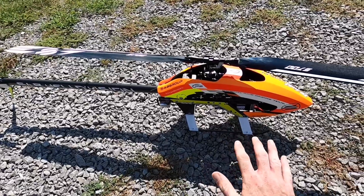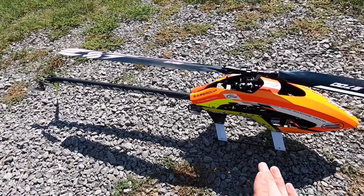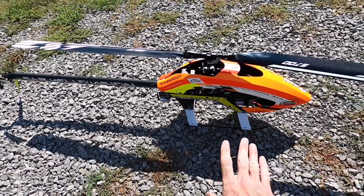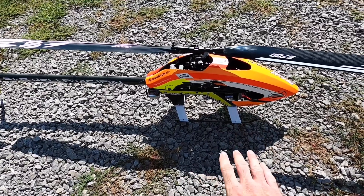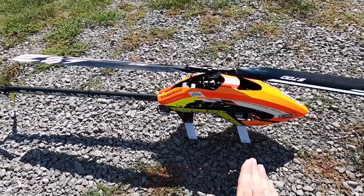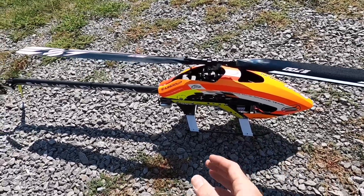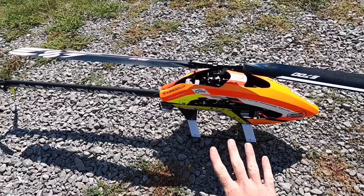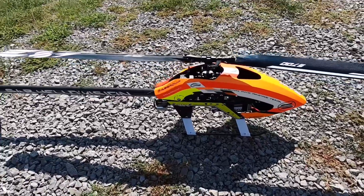If you guys want to build a Puma on 6S, it flies super, super light — very, very responsive. But I personally think 12S is the better setup. What we had in this with the XNova 40mm motor, 600kV, 12S, 3300 pack — I think it's perfect. Our amperage is around 120–126 amps, peaking five-and-a-half-minute flight times all day long. I think it's the perfect combination for this machine. I think 6S on a 700-size helicopter is just a little much.